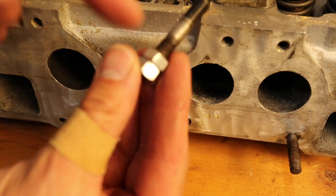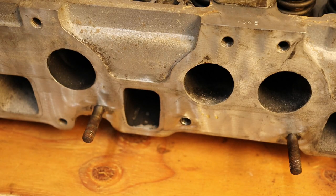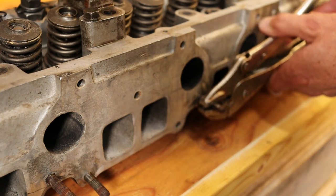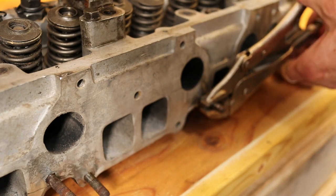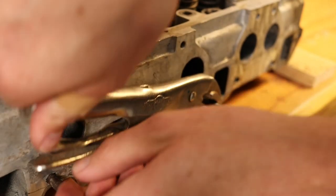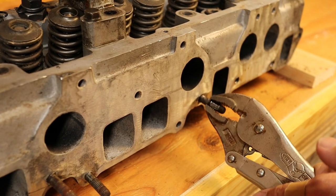Then we just remove our nuts and use them on all the other studs. Of course the other way is to use a pair of Vise-Grips, and that would be if you're not going to reuse your studs.